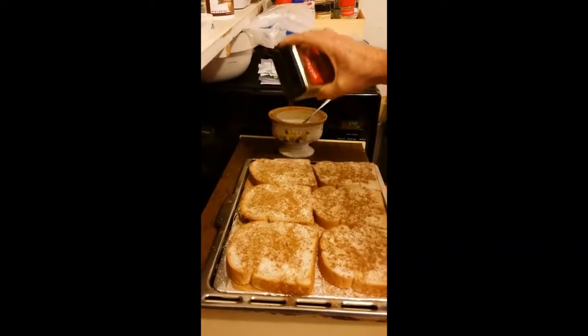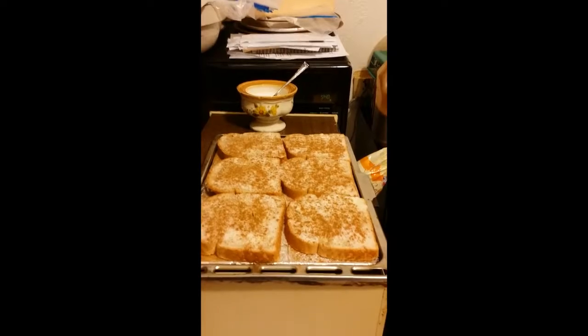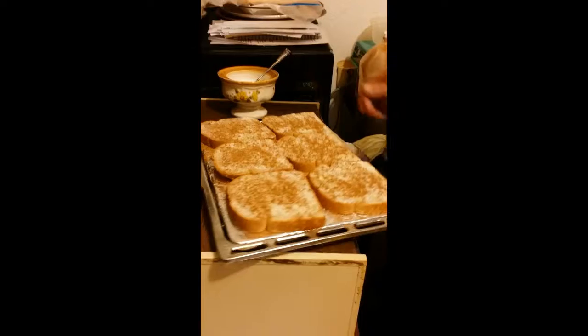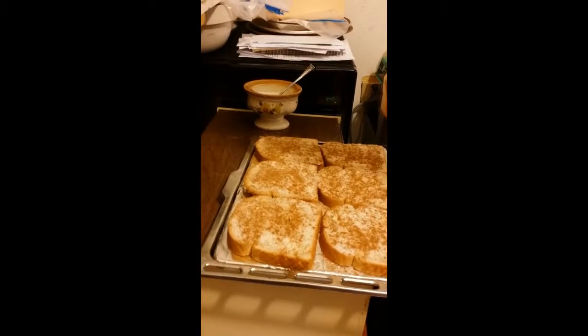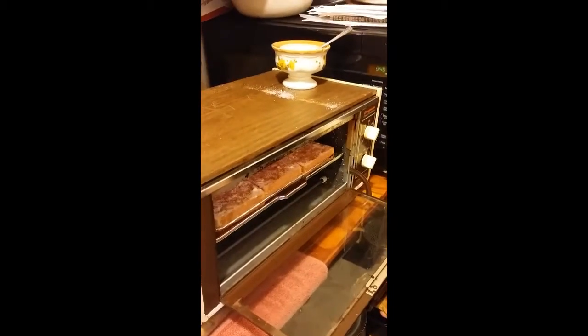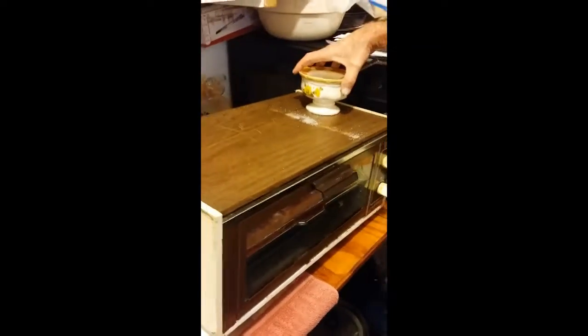Nicely covered with cinnamon, and now he will put it in the toaster oven that we've preheated to 375. You have to keep an eye on it. I'm not sure how many minutes — maybe at the end of this video you just watch it. Top shelf of the broiler. Just keep an eye on it.